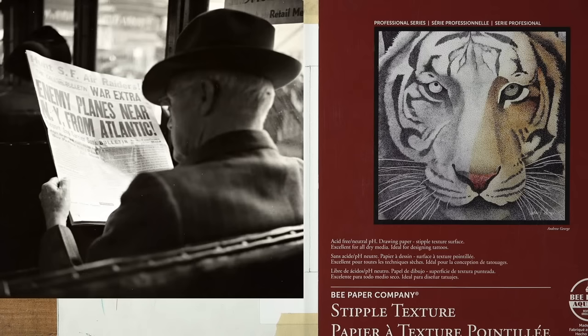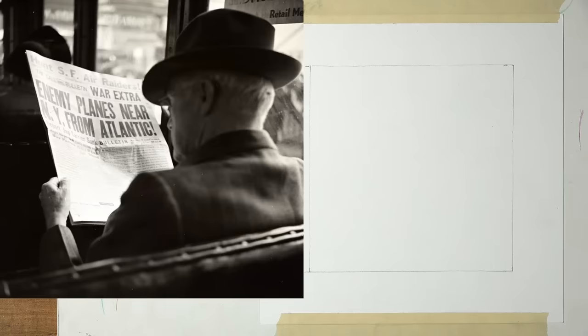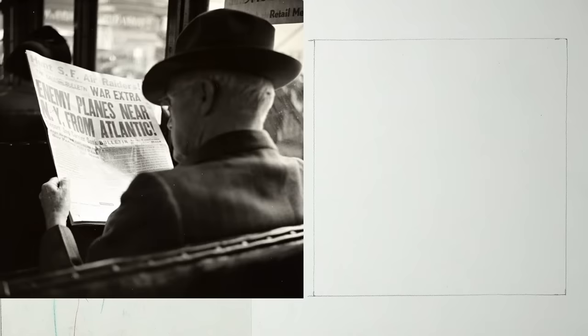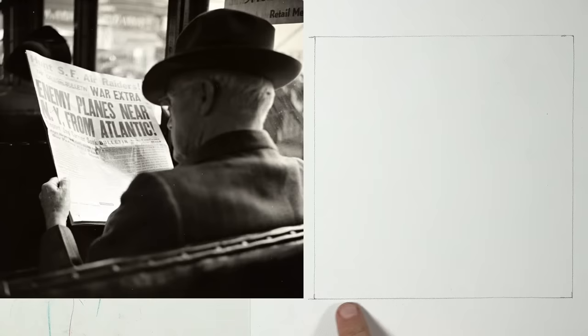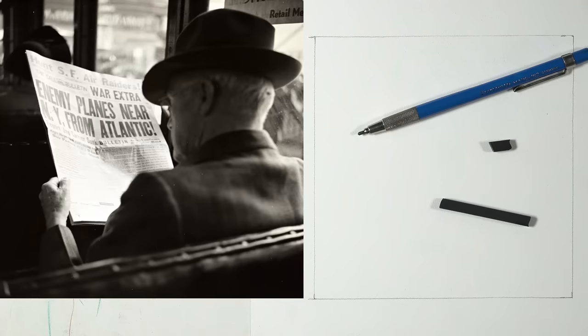The packaging says it's excellent for all dry media and ideal for designing tattoos — which neither of us does, so I don't understand that at all. I did do a little review video on this paper on YouTube — it's a drawing of a blackbird and I think the title is 'Stippling Without the Dots.' The idea is to let the paper do the work.